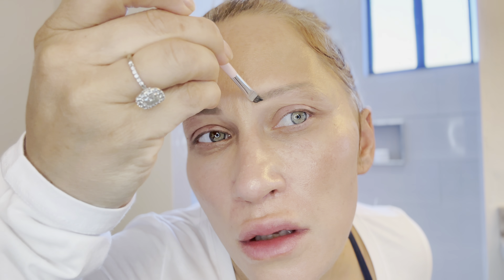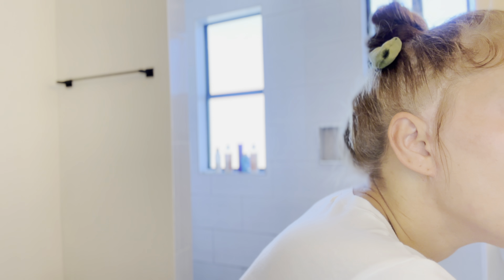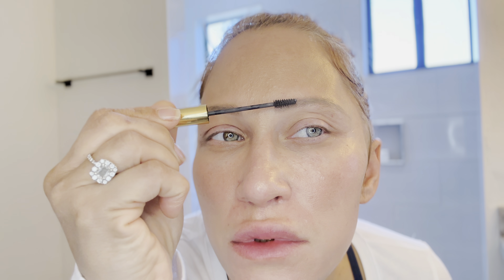If I didn't get the tattoo I'd have like zero brows — I have alopecia, so I'd have to create the shape from scratch. The fact that I got them tattooed a long time ago helps me quickly go over them. I really like these Anastasia brow products — these little pencils help pick up the few hairs I have and bring them out.